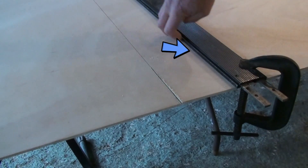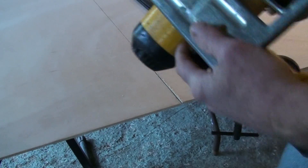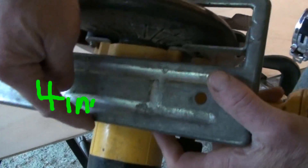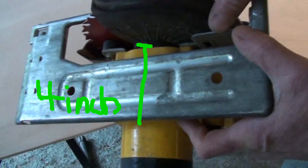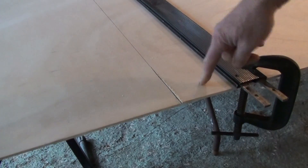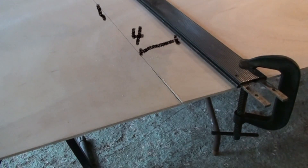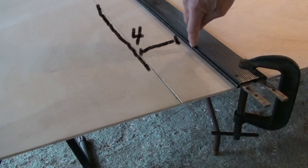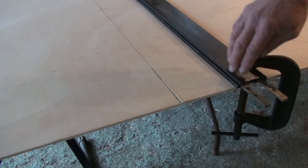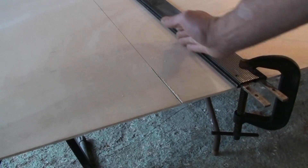Here I've taken a straight edge — which could be any piece of metal or a nice straight piece of furring strip — and I've measured the distance from the edge of the shoe to the blade. On this particular saw it's four inches from the blade to the edge of the shoe. I've measured back four inches from my desired cut line on both ends and put a pencil mark there.